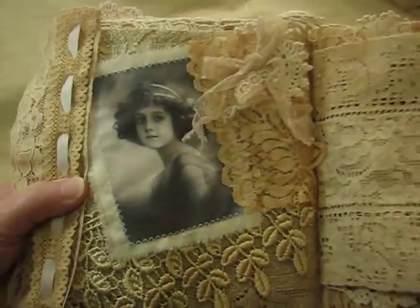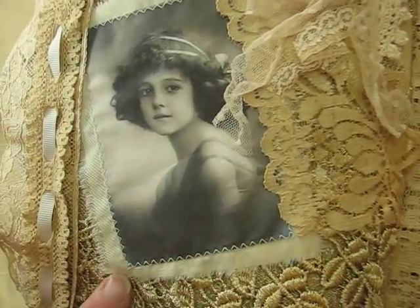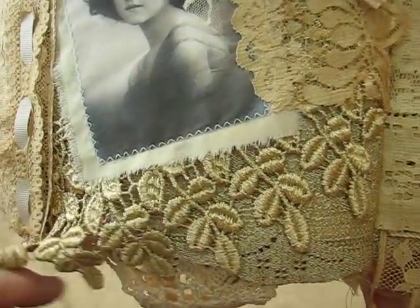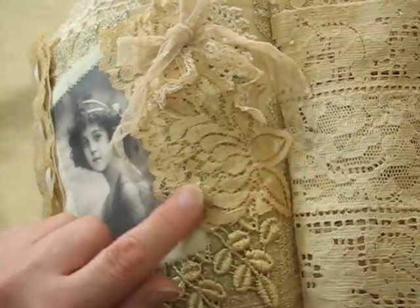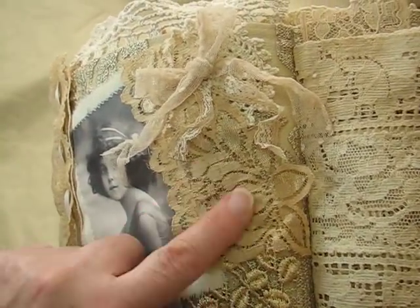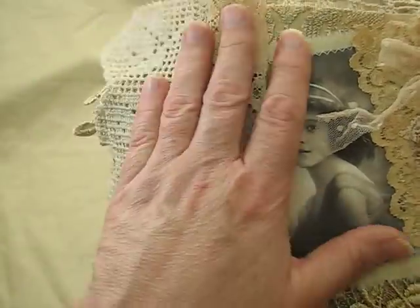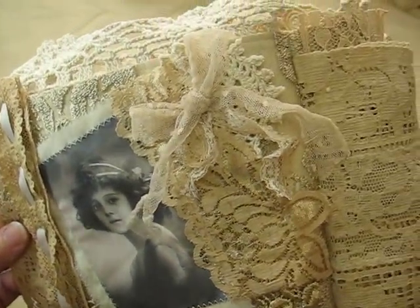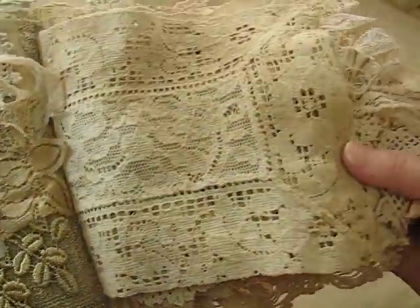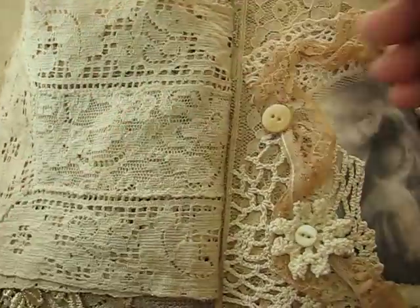So this is the next page and again a gorgeous image, and she's sewn right onto fabric. And here is more of this beautiful trim here. And then I have this piece here, which is amazing — these are just so amazing. More vintage laces here and this one here — it's really, really beautiful. So that's that page. And then I have this vintage runner here that I just sewed in the middle, down the spine of it. So that is really beautiful.